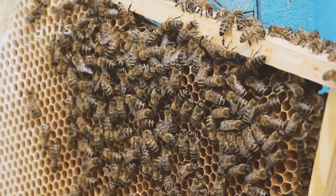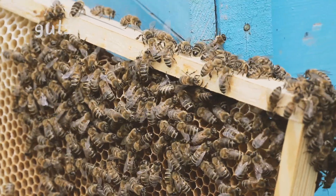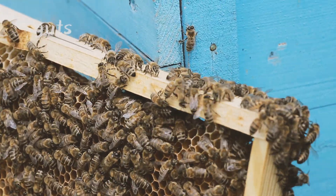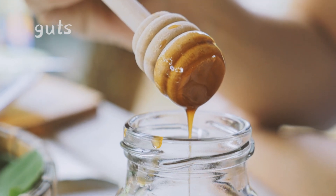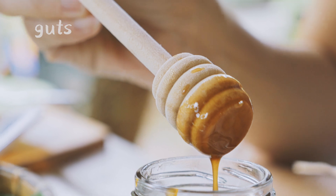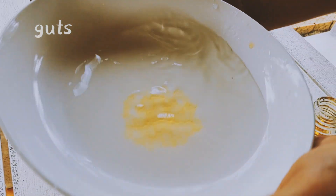There are some ways we can distinguish good honey from fake honey. Because honey has very low water content — only 17% water — you can put honey in the fridge, or you can use a plate of water, pour the honey into the plate, and just shake it like this, and then you can see the honey form.